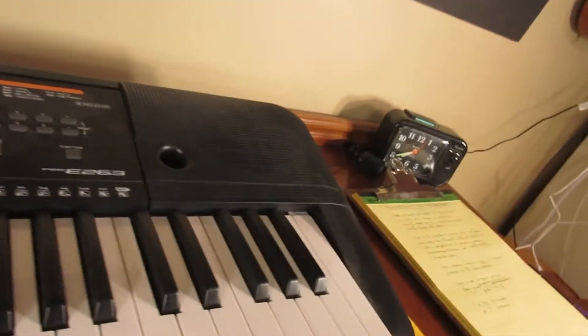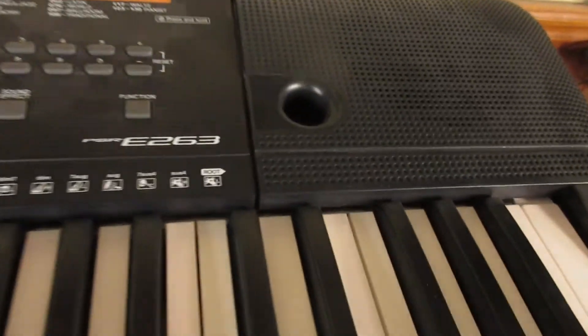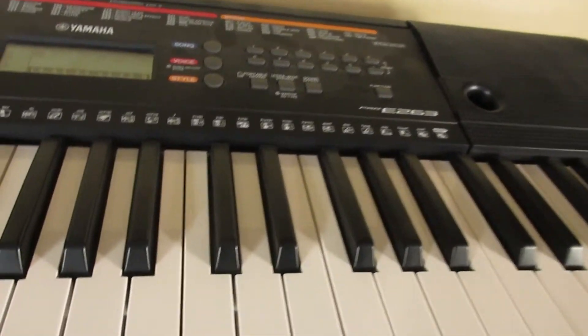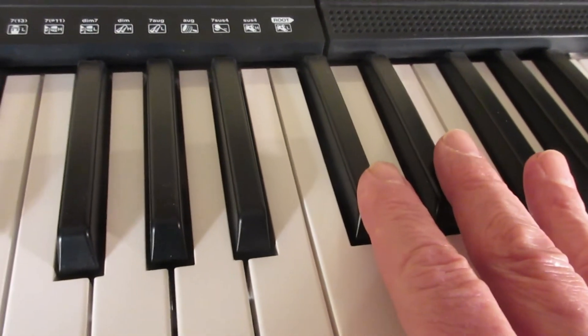Good evening, this is piano keyboard tricks for beginners. I assume you've never even seen a piano before, but we're going to do this trick and I hope you enjoy it. Come to your keyboard — this is a Yamaha E263, but this will work on any keyboard you have. You see three black keys here and two black keys here.